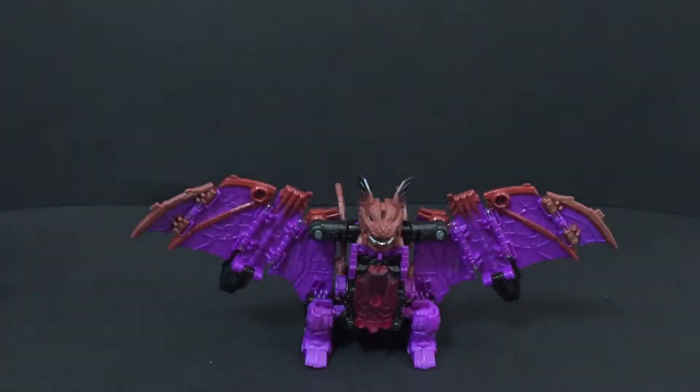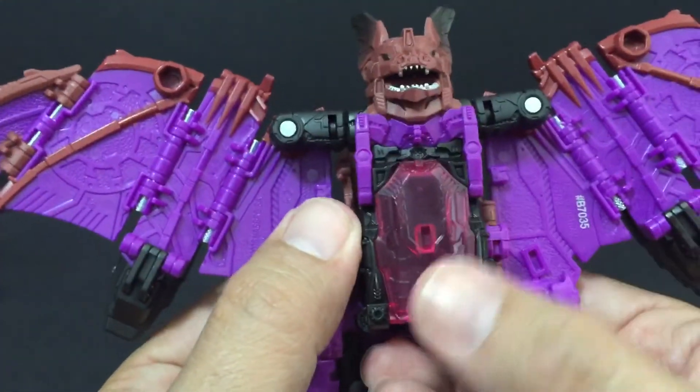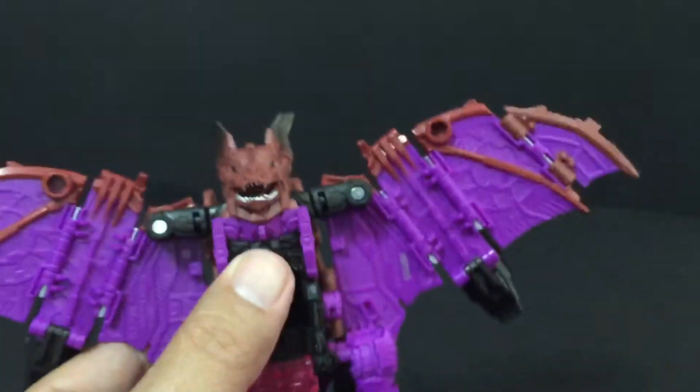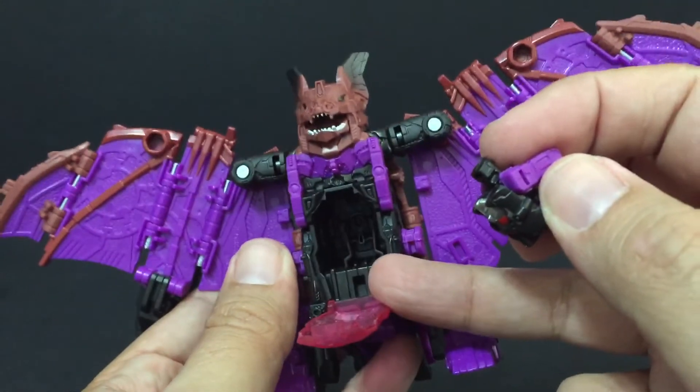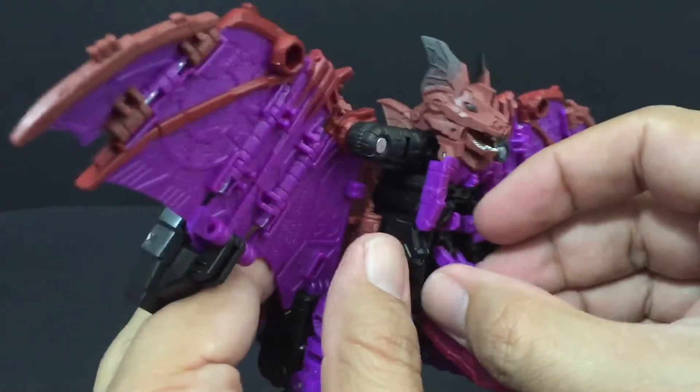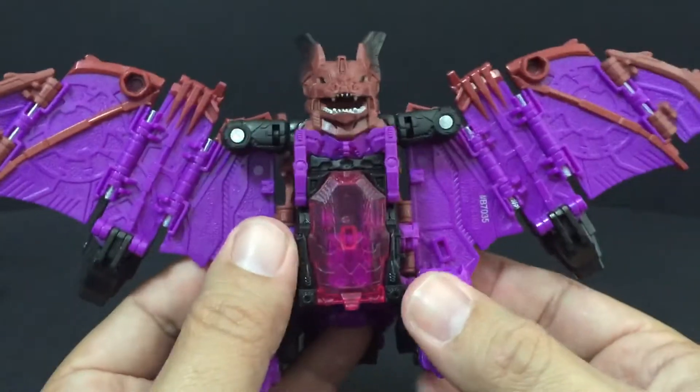Now if any of you have seen the Fans Project Sigma L — Hasbro took a cue from them — they have something kind of similar, like a coffin here on his chest. This folds out and you're going to put him in a seated position like so. There's a little hole slot there and he has a tab on the back of his feet. Tab him like so — he just sits right in there and that closes right up.